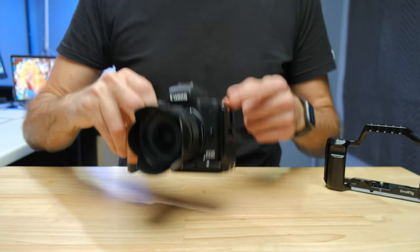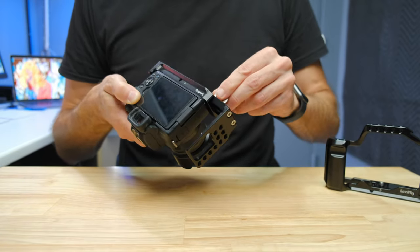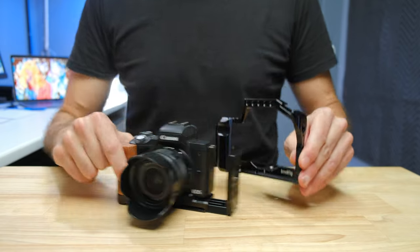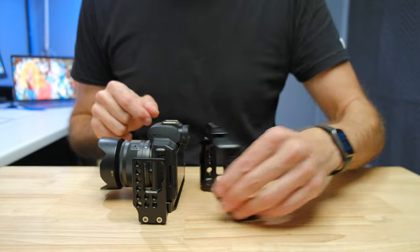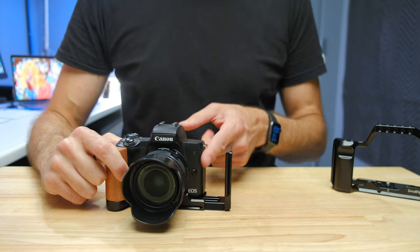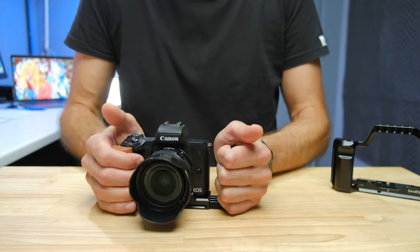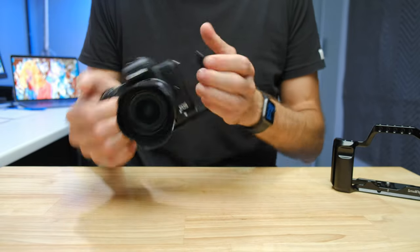The L-bracket also has the ability to slide the side piece out. I just grab the little screwdriver, loosen it off, and slide it out and tighten it up. That gives me access to the microphone port on the side of the camera. The cage doesn't have an Arca-Swiss side mount, so you still have access to the microphone port easily, but when mounting on its side with the L-bracket you need to slide this out to give the cable room. The other benefit of having the side piece is it can act as a second grip for video, giving you a two-handed setup built right into the camera.